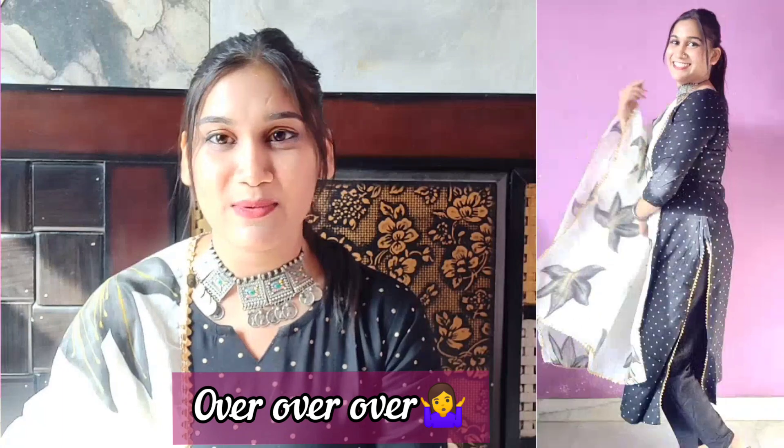I still wanted to put a bindi but I thought it might be too much. If you guys want, you can put a bindi. I didn't wear earrings either as I felt it would be excessive. Let me know in the comment section which look you like the most.